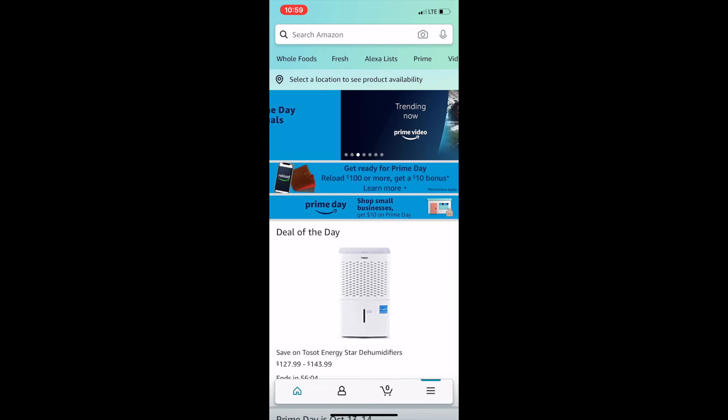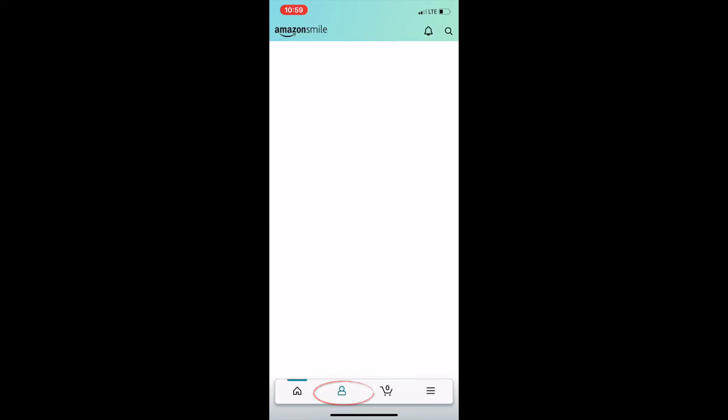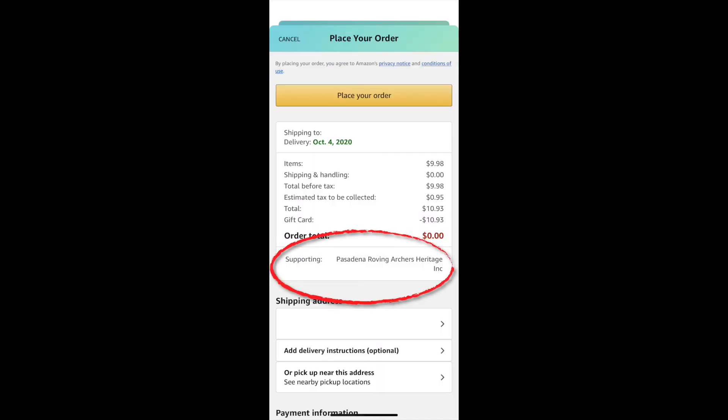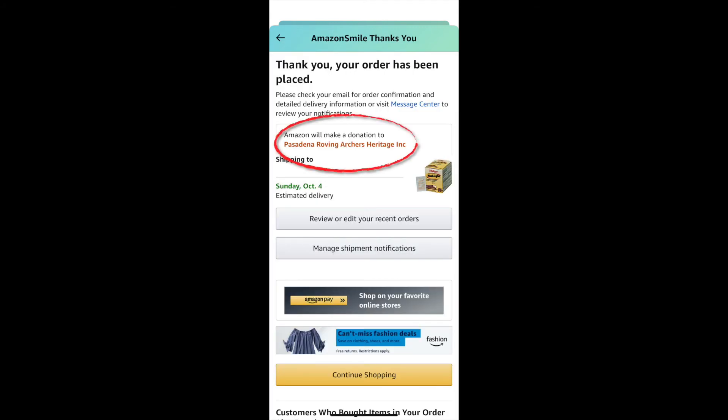Amazon Smile will need to be renewed twice a year. Click Start Shopping. If you click on the profile picture, you'll now see in the top left the screen now says Amazon Smile. When you place an order, you'll see which charity you're supporting, and once your order has been placed, you'll see that confirmation once again.